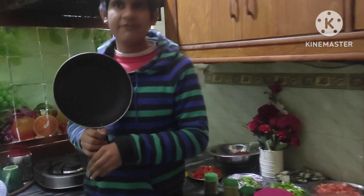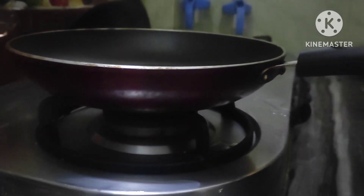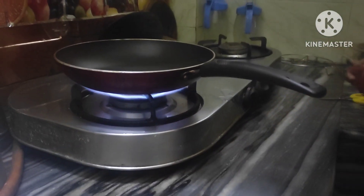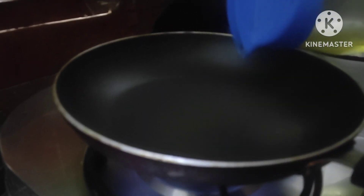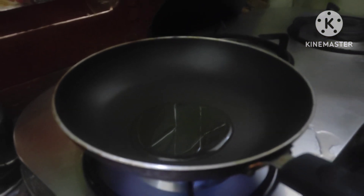Then we have to mix it. This is our saucer pan and we are going to keep it on the flame. We use the lighter to turn on the flame and then put at least two spoons of oil. We pour it and now it's getting hotter.